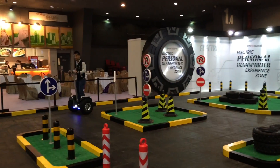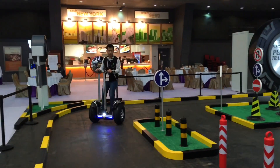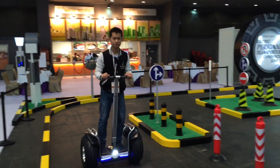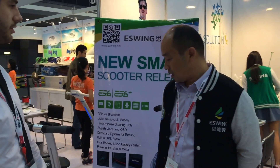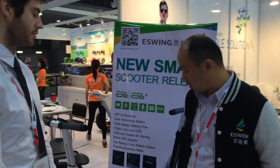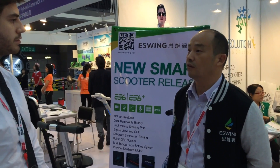We also have a built-in GPS system so you can find your unit anywhere. How much would one of these cost? It will be offered at $1,500.